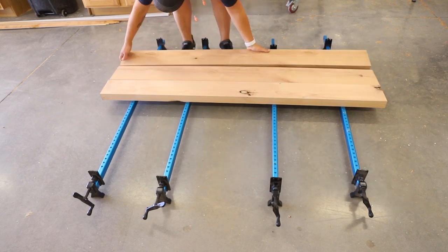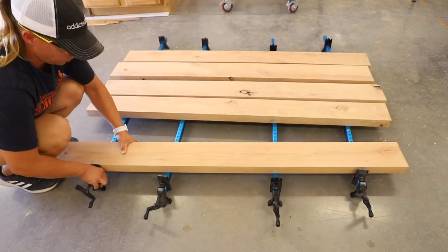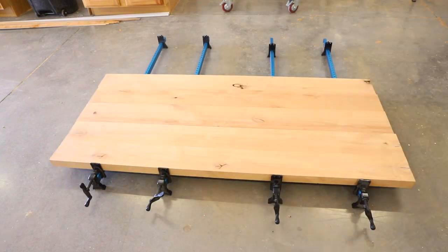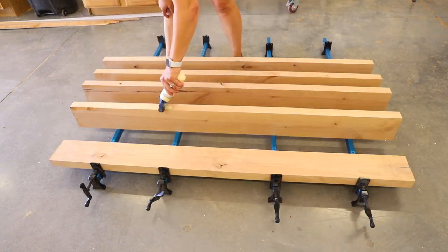I started first with the desktop. I laid out all of the boards and arranged them based on which side I wanted face up and which side I wanted face down. I then glued up all the edges and clamped the desktop together to dry.